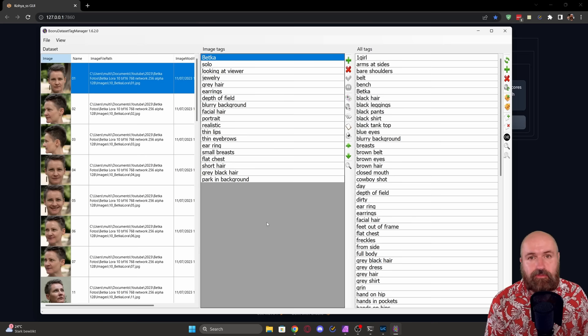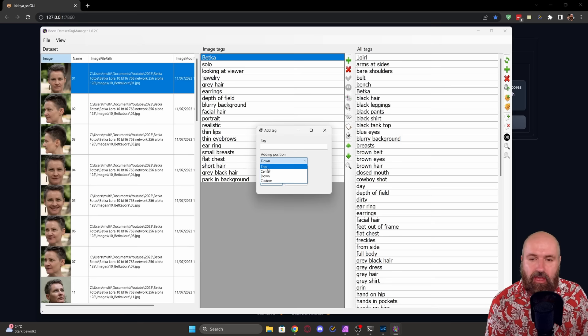Inside the software you have three columns: the first has the image, the second has the keywords for the selected image, and on the right you have the list for all images together. If you want to add or remove something for all images, use the tools on the right. Click the plus to add something, and in the popup you can select the position of the tag: top, center, down, or custom.